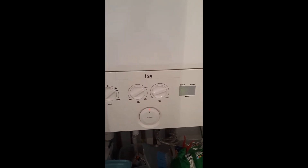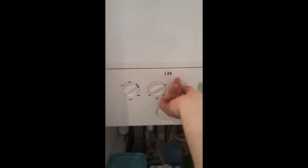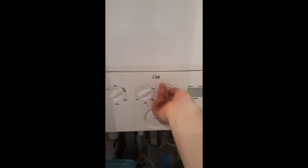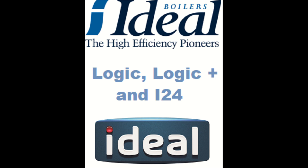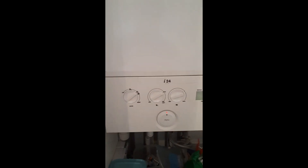To take it out of service mode, you can turn the central heating dial all the way down to minimum, leave it there for a second, and then turn it back up — that should bring it out of the mode. Alternatively, you can turn to reset, or take it out of summer/winter mode to the off position and then turn it back.